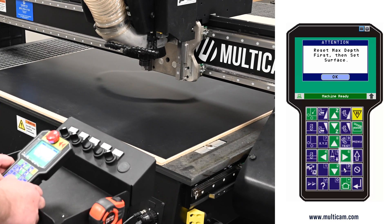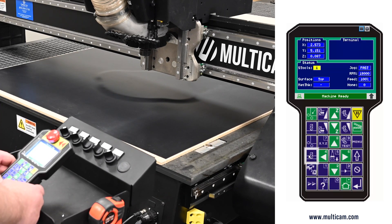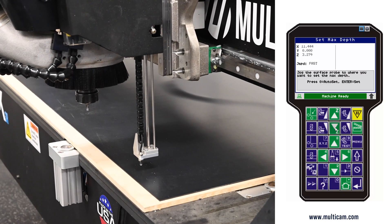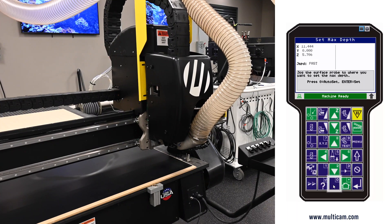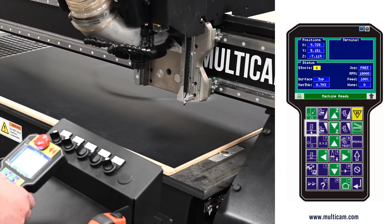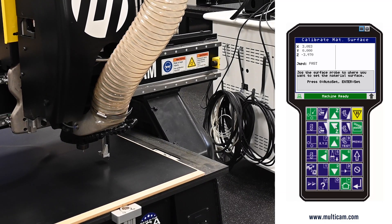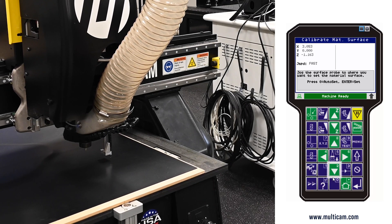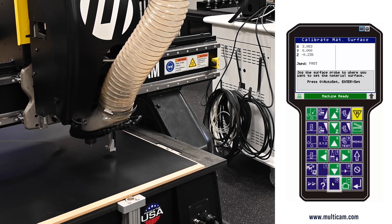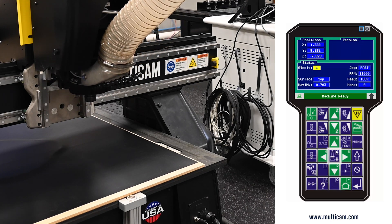We need to follow these instructions by setting max depth and then surface. Say okay to this and exit. I'm going to go to max depth first — my surface probe will fire. I'm going to move over to my phenolic and press zero. I'm now going to set surface — this is the material top that you want to utilize for your mapping. I'll press zero and set the surface on the top.